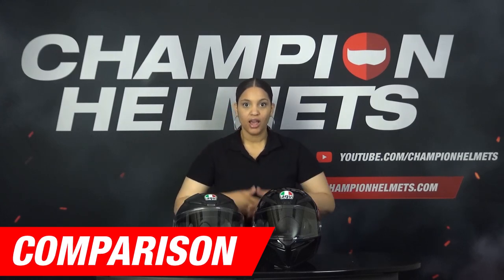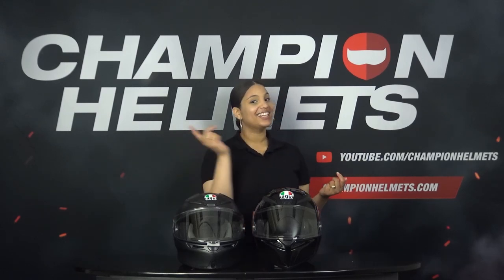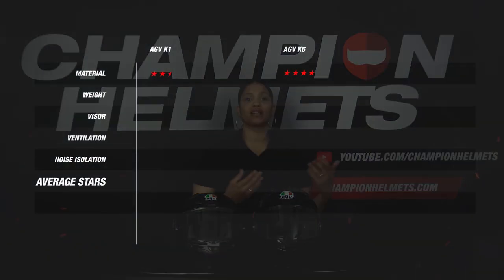Now that we have collected all the data, it's time to look at how the individual star ratings of these helmets compare. Before we do that, don't forget to subscribe to our channel to stay up to date with all of our reviews, road tests and guides. Let's start with the material. The K6 is made of a better material than the K1 and comes in two more shell sizes, resulting in a score of 4 stars for the K6 and 2.5 stars for the K1.